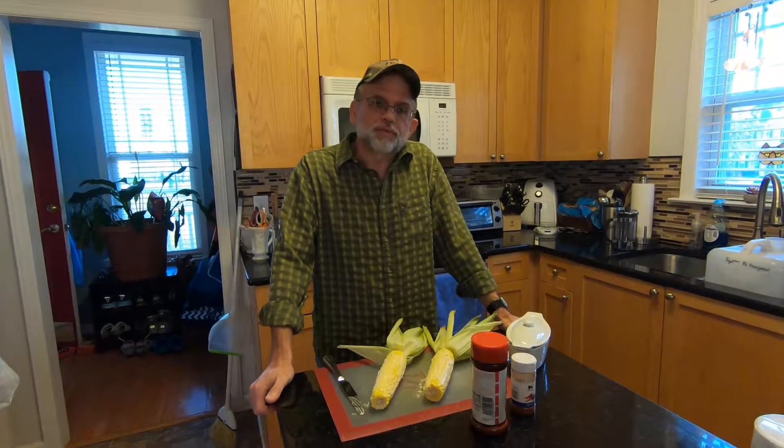Hello and welcome to the Southern Cyborg Cooks. I'm Craig Hall and this evening we're going to be smoking some corn in the Masterbuilt Electric Smoker.